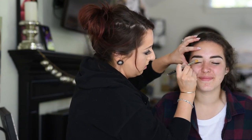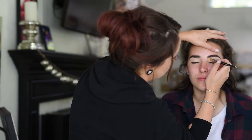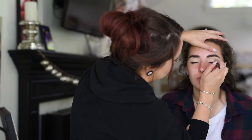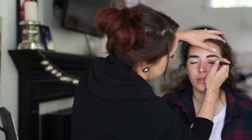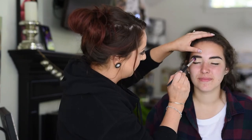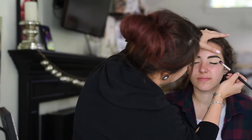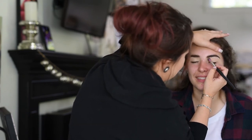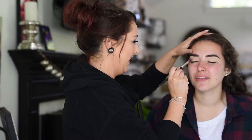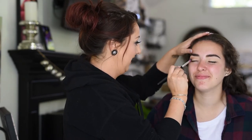Right now I'm doing the MAC Soft Ochre paint pot for her eyeshadow primer, putting that all over her lid to get ready for shadow. The two eyeshadow palettes I'm using today are the Pixie by Petra Duty Time palette and the Tarte Pro palette. I'm using the color Vintage from Tarte just to set all of that primer and make sure none of the shadow clings to the Soft Ochre paint pot.